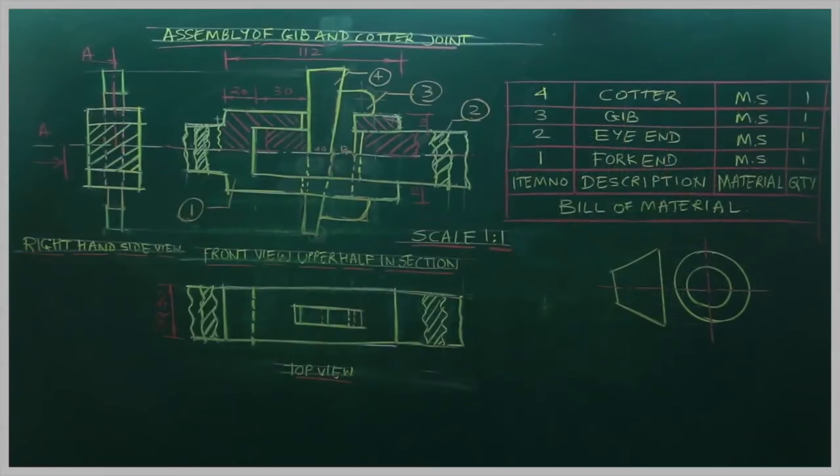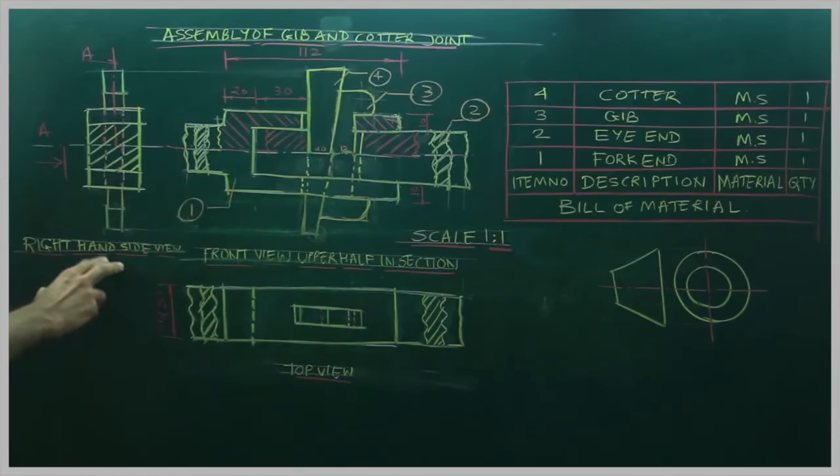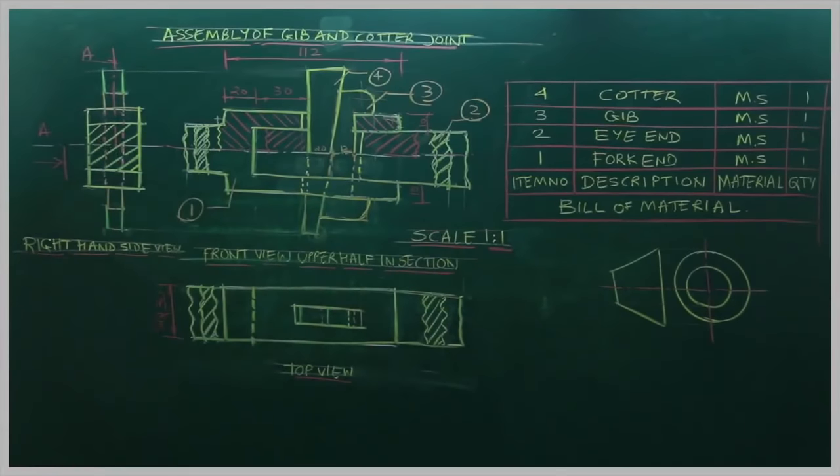In this problem, we draw: front view upper half in section, top view, and right-hand side view. We draw the cutting plane line, show scale 1:1, draw the title block with the first angle method of projection symbol. We are now done with the assembly drawing of the jib and cotter joint.